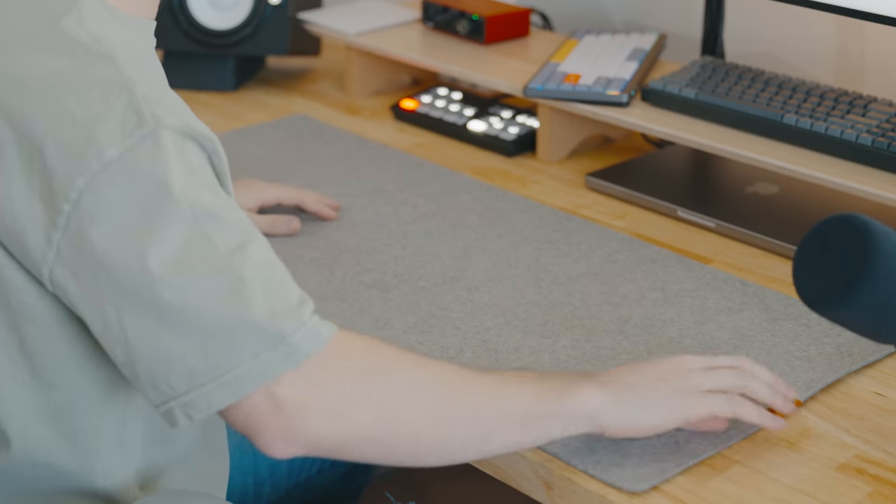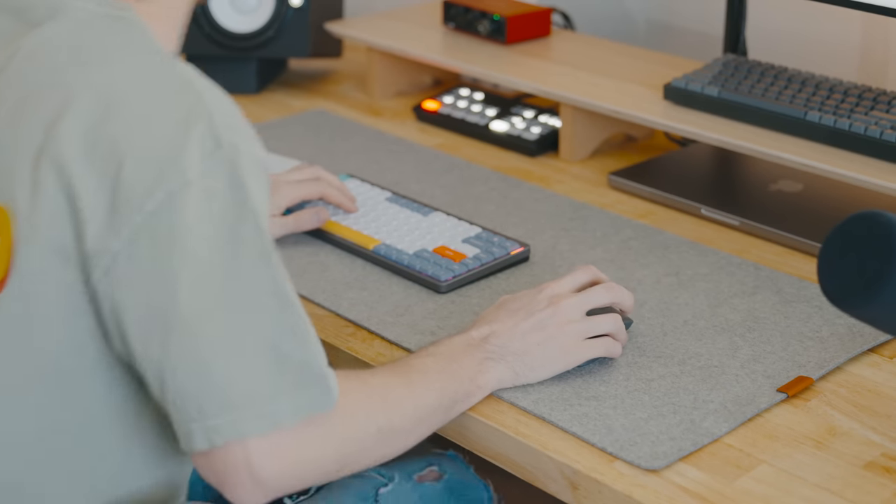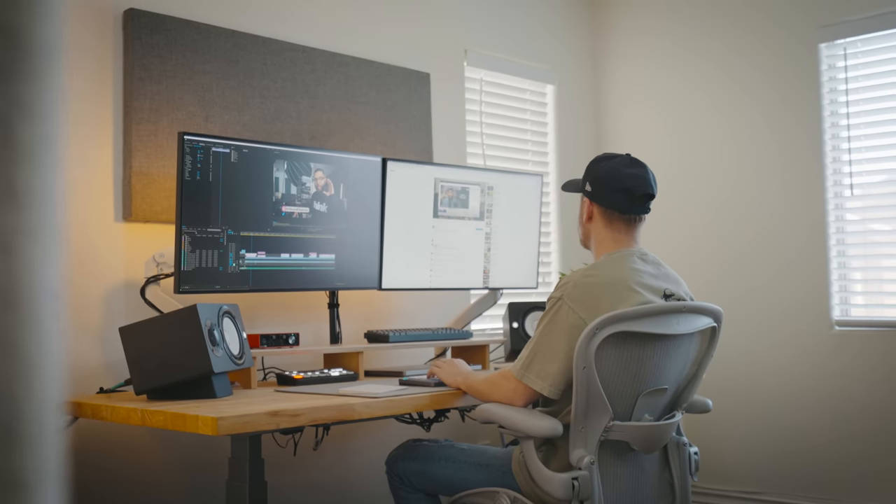All of this sits on a felt pad that I purchased from Grovemade. I went with Grovemade's felt pad because I know they make high quality stuff, and this is something that's going to have wear and tear on it every day — I didn't want something cheaply made breaking apart.